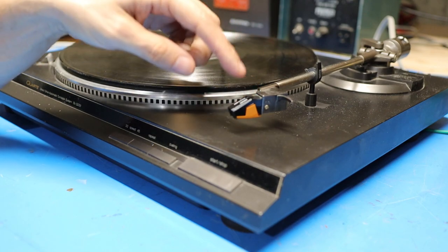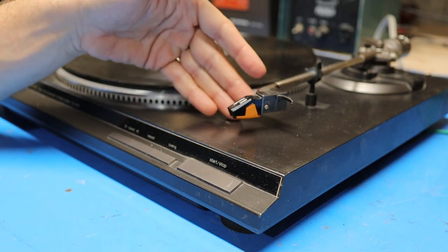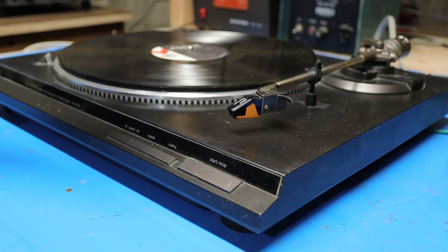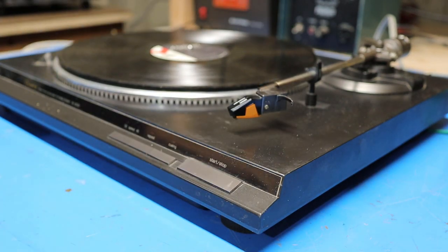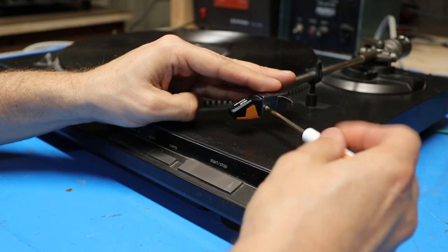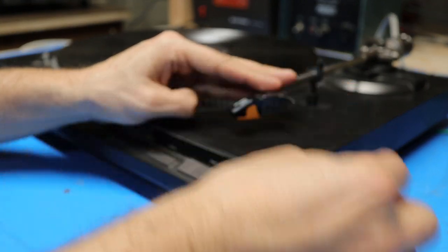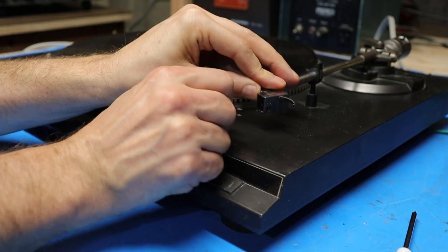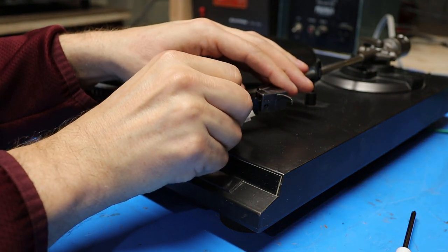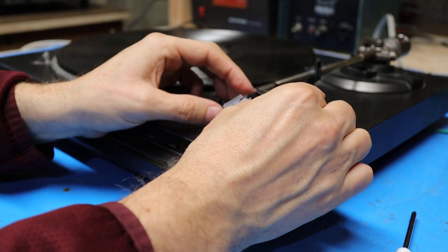Because I bought this unit used, I don't know if this is the original needle and cartridge to the turntable, but even if it's not the original, it goes back to the early 90s so it's time to change it. To remove the needle and cartridge, all I have to do is remove this screw and then I should be able to just unplug it from the tonearm. Now I'll just plug in the new one and put the screw back in.